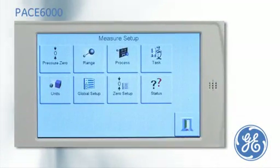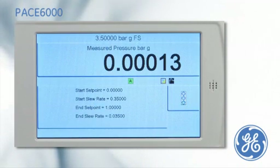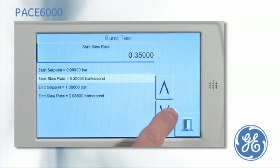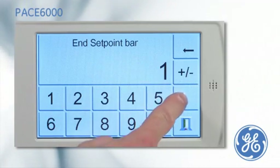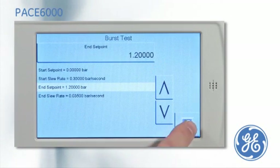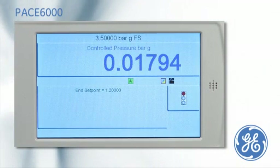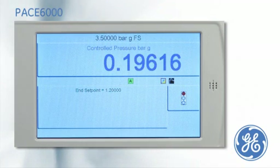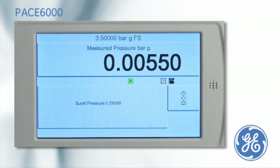For rupture point testing, the PACE has an optional burst test task. From the menu, the start setpoint pressure is set. The end setpoint of 1.2 bar is entered, which is higher than the expected burst. The slew rate can be changed if required. The burst test is started by pressing the green traffic light. An increasing pressure is applied until the pressure is released by the burst disc rupturing, and the PACE captures and displays the burst point of the device.